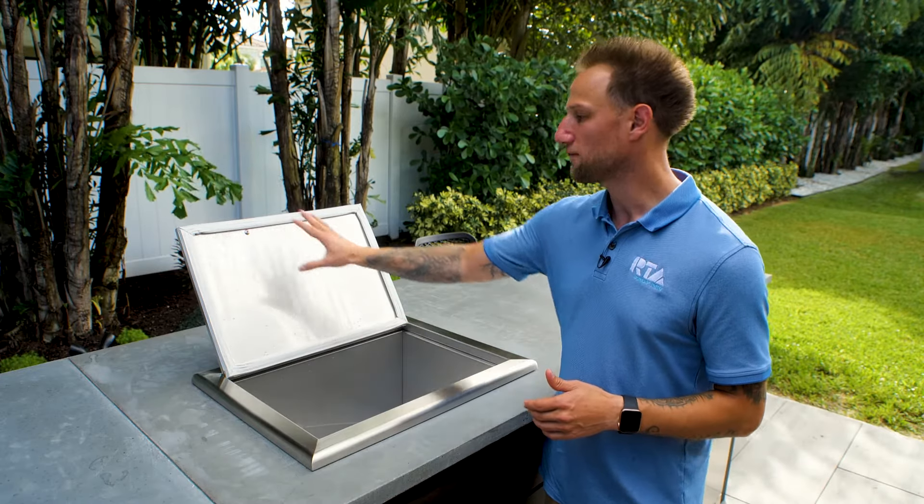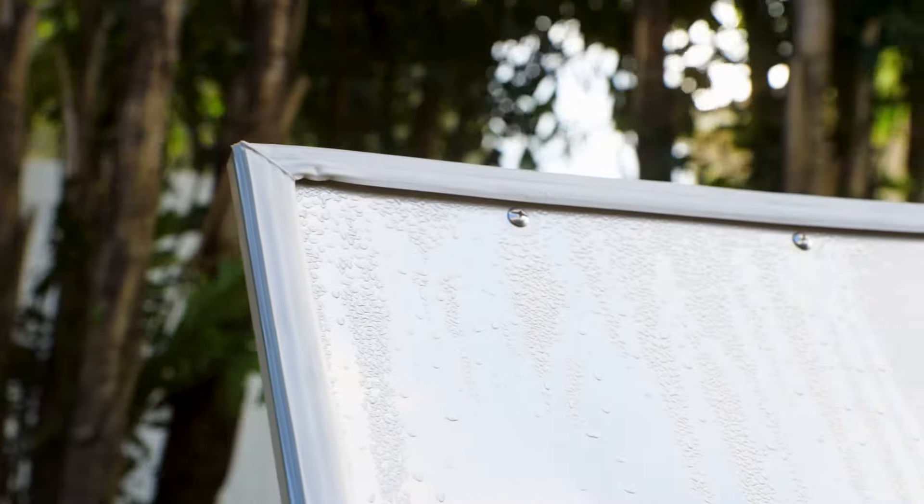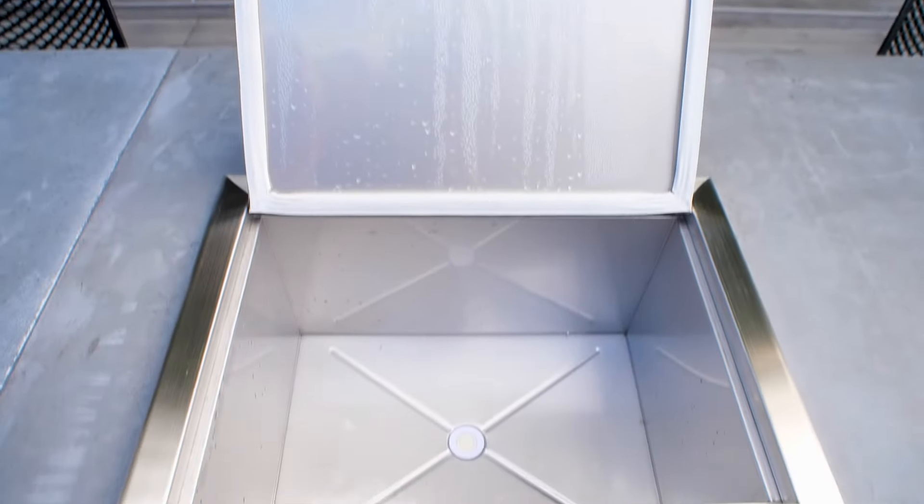One of the first things you're going to notice as I open the door is that the door is sealed with this gasket here. The cooler itself is fully insulated, so you can keep ice frozen for several hours depending on the temperature outside. The other thing you're going to notice is the drain on the bottom.